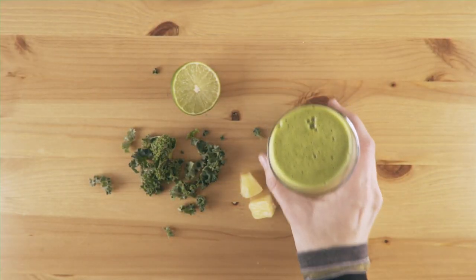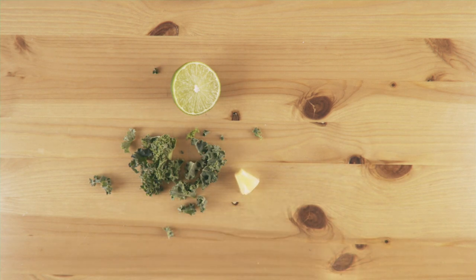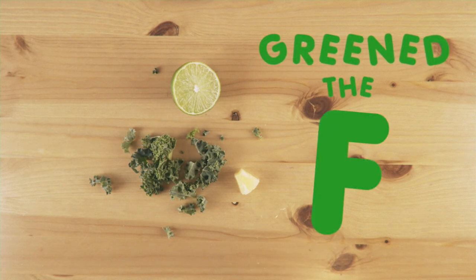Boom. Give it a taste. Little nibbly. Yum yum yum. And you, my friend, have just greened the F up.